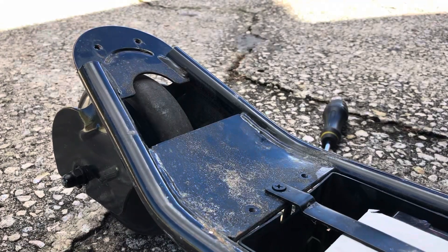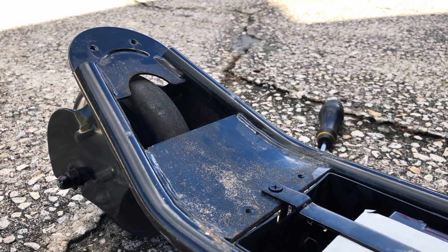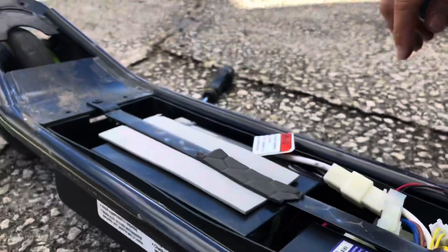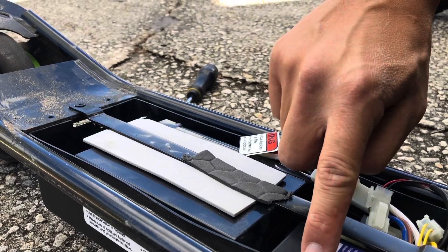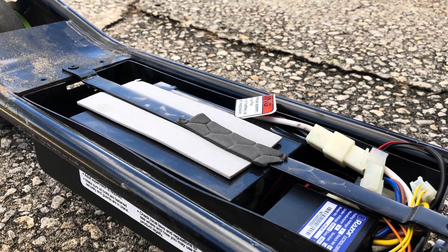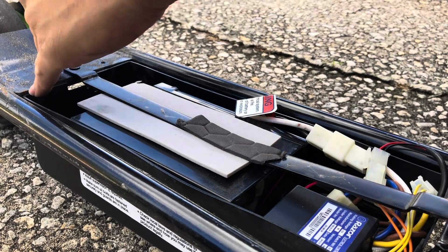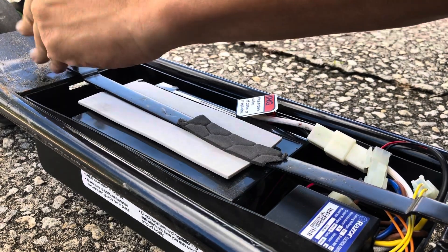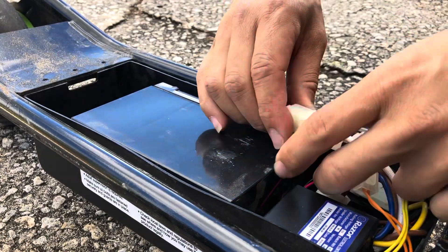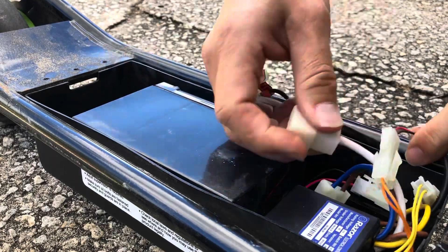Let's lift this up. So this is what we have inside. This is the battery pack. This is the controller. Let's go ahead and remove the battery. This black and white wire is for the battery, so go ahead and unplug these.